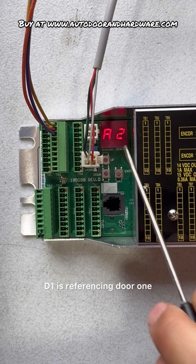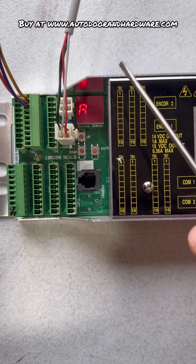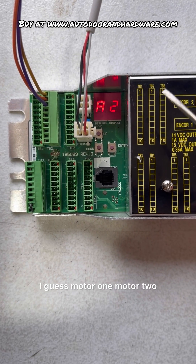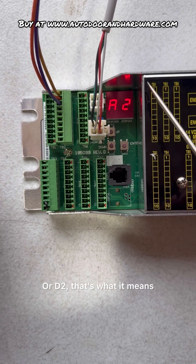D1 is referencing door 1, and D2 is referencing door 2 — or motor 1, motor 2. So when you see D1 or D2, that's what it means.